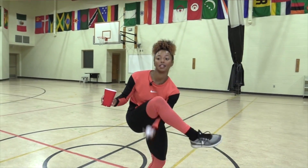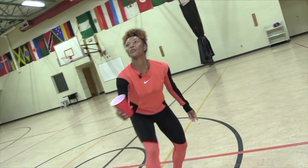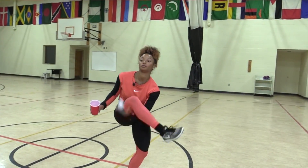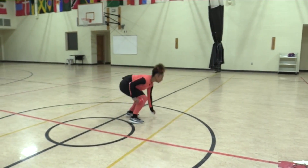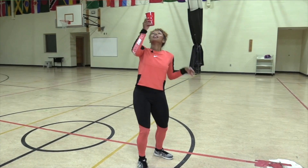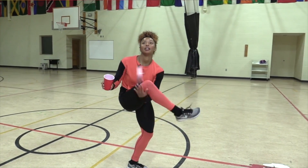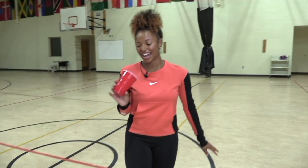Are you ready? You don't have a choice — starting in five, four, three, two, one. 30 seconds. That's one, two, three, four — I'm on a roll. Five, six, seven. We only got 15 seconds — keep going. Eight, nine, ten. Five seconds. Three, two, and one. I think I got 12 or 11.